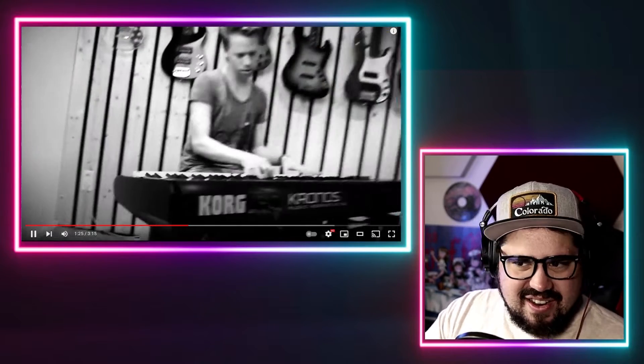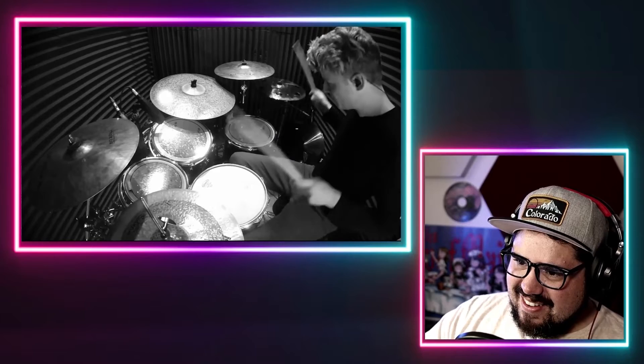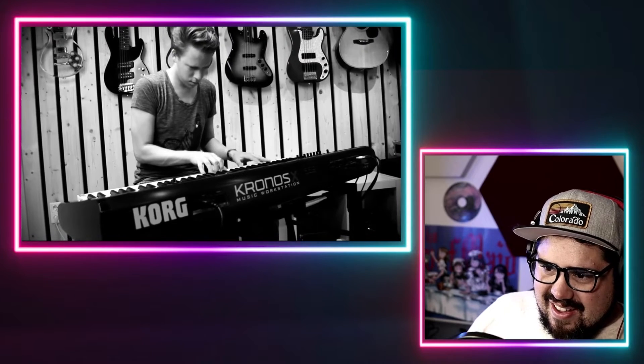I love how they threw in an extra beat after the count was over. They just threw an extra beat there at the end of that drum fill. This drummer kind of reminds me of Marco Miniman, and what a great voice this guy has.